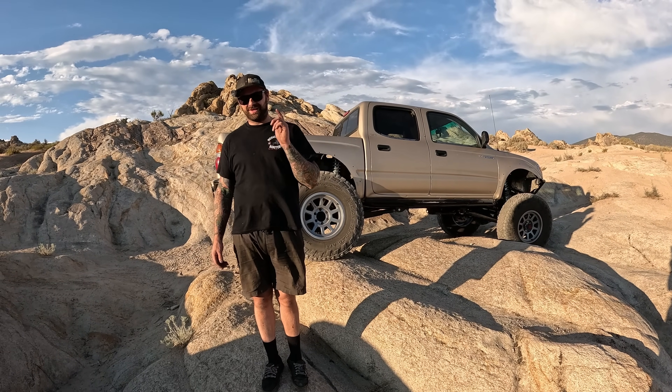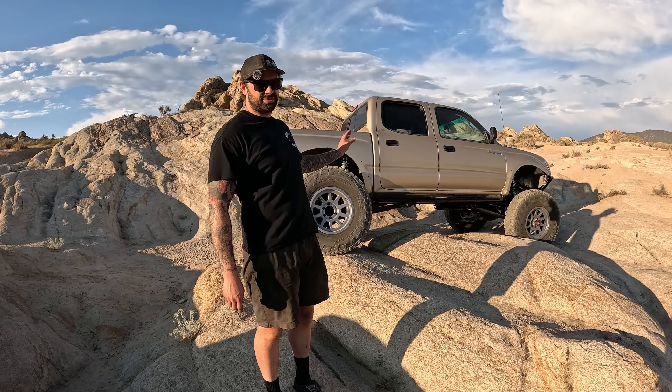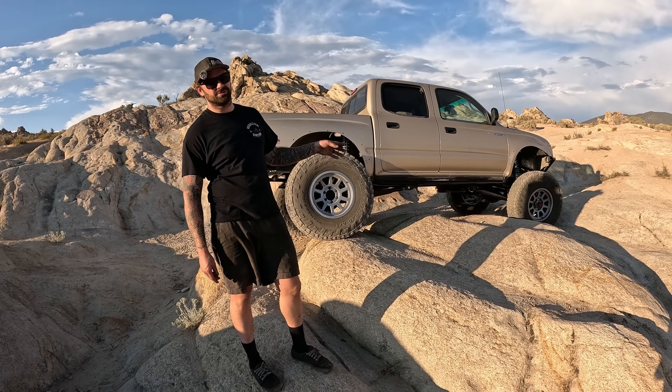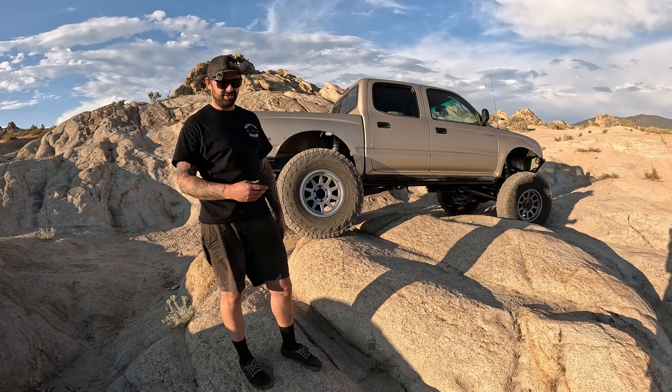Now that we've got bumpers and sliders, there's only one thing left to do and that's go test this thing. I don't think we're going to go too hard on it today because I really just want to make sure it works. I don't want to break anything before we take it out. Let's get it to Tacos on the Rubicon, get it home, make sure everything's good on it, and then we're going to start beating on it.